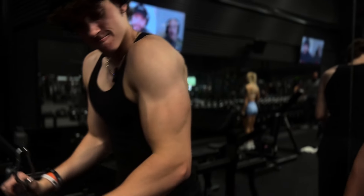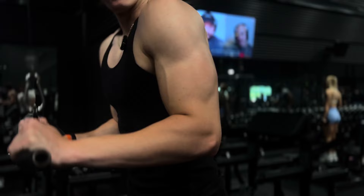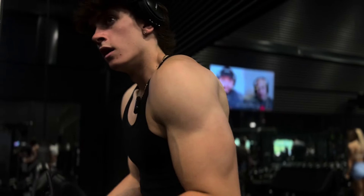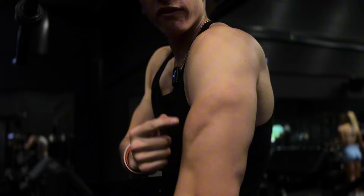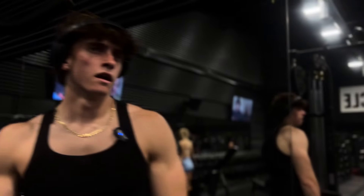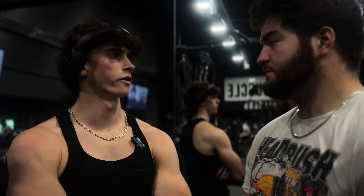Look at that croissant. That's a croissant straight from France, baby. Right there. No poking at that. Fresh out of the oven. Yeah, I do like this gym, but there might be a lot of OnlyFans models here.